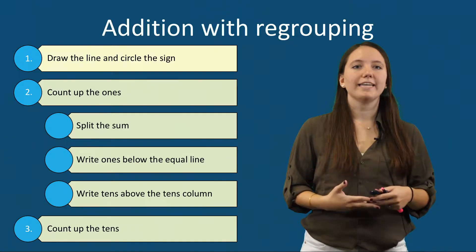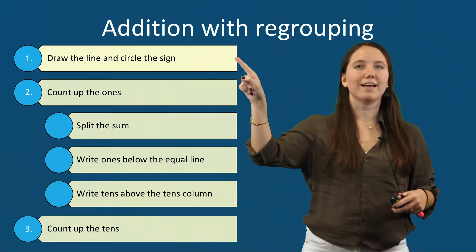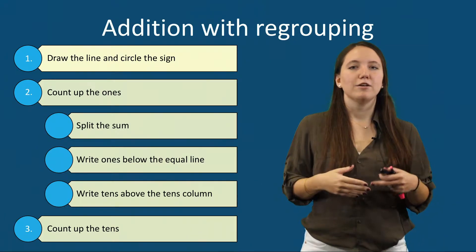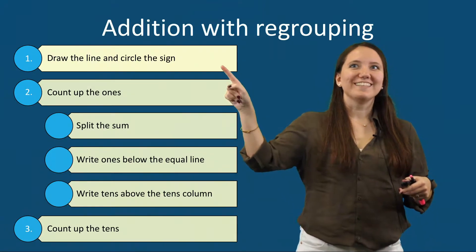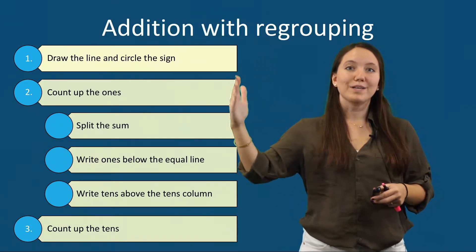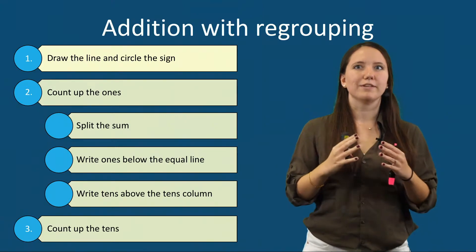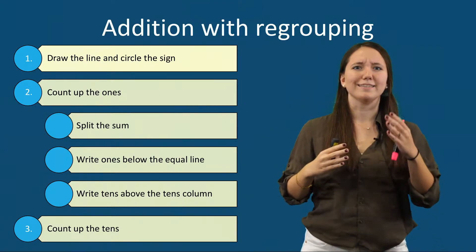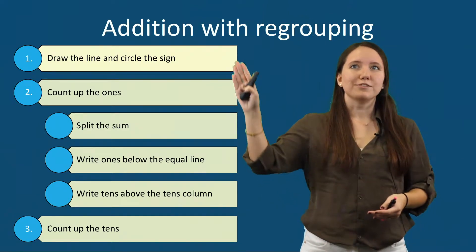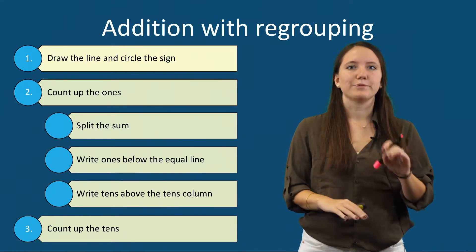There are three steps for adding two-digit numbers with regrouping. The first step is to draw the line and circle the sign. Drawing the line between the ones and the tens column helps students separate the two and not confuse the numbers, so they don't accidentally end up adding a ten and a one together. Circling the sign helps them slow down and remember whether they're adding or subtracting.